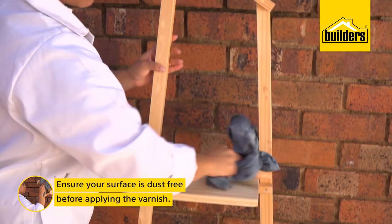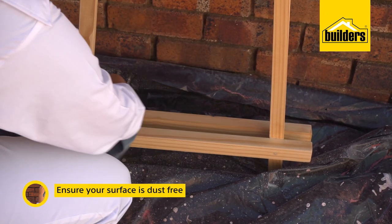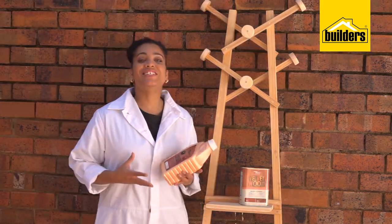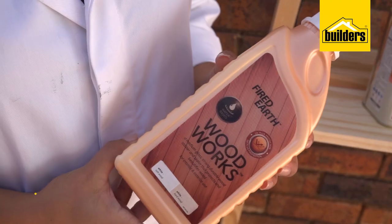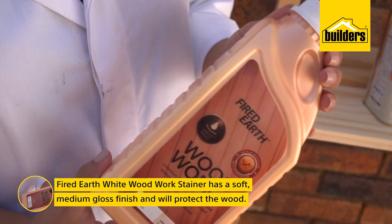I have already smoothed off the wood using sandpaper, and now I want to make sure it's completely dust free before I apply the stain. Today I'm using Fired Earth's Woodwork Stainer in White for the crossbars, handbag hanger and coat discs. It's got a soft medium gloss finish and it will seal, protect and beautify the wood.